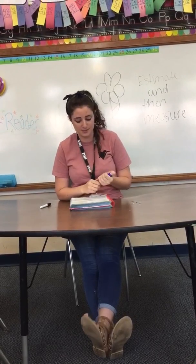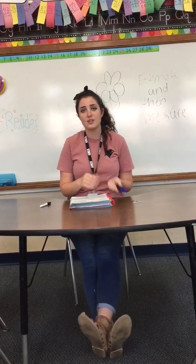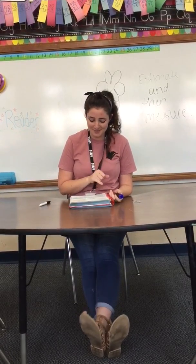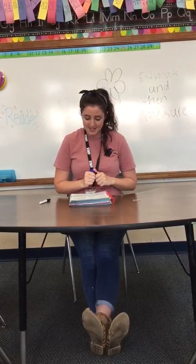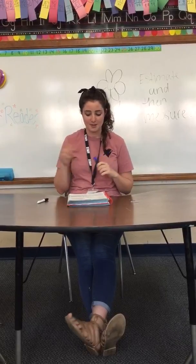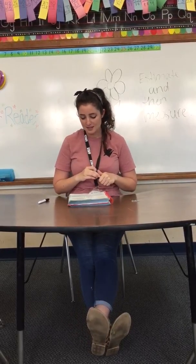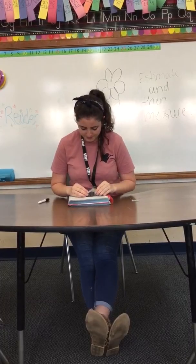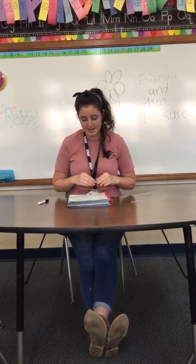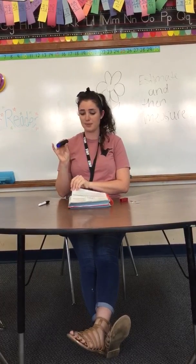When you're finished, look at number two. Estimate how many blocks. I'm going to estimate three, but you can estimate however many you think. Then I've got to measure it, and it's four blocks. The measured length is four blocks.